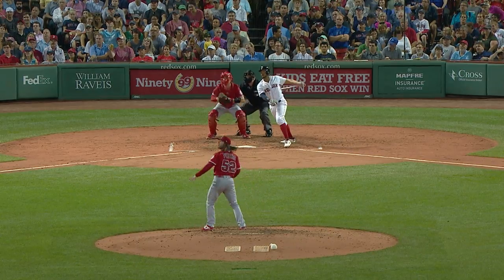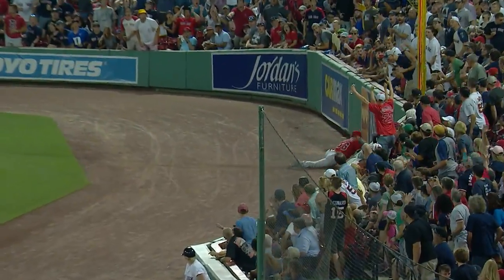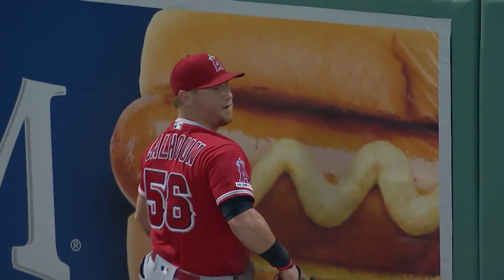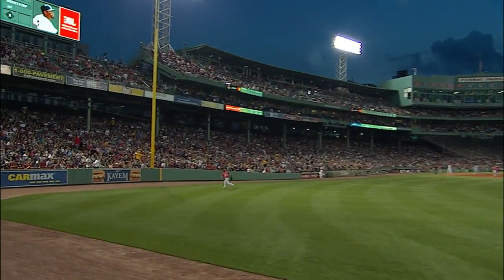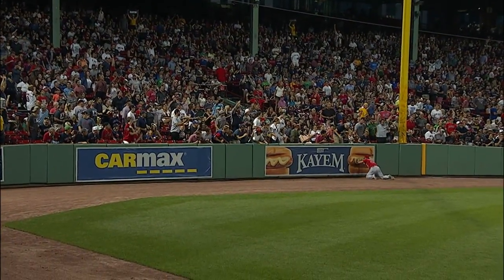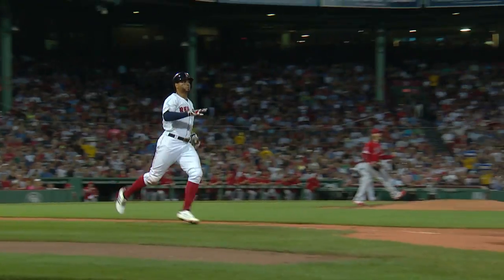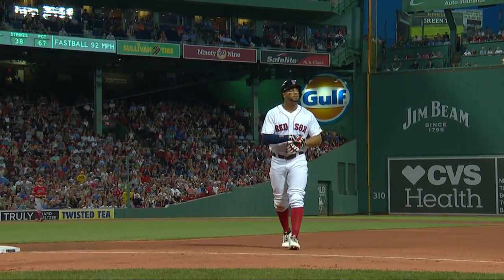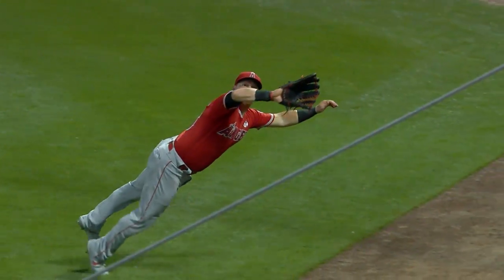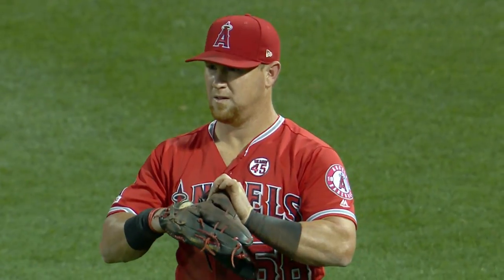0-2 shot to right field, long run for Cole toward the corner — and he will dive and make the catch! What a play by Kole Calhoun. Are you kidding me? Even here, a visiting player getting an ovation from the Fenway faithful. He dove and was still able to control himself near that wall, with the ball slicing away from him. I thought he had absolutely no chance — that's one of those balls that could have been an inside-the-park home run if he doesn't catch it.